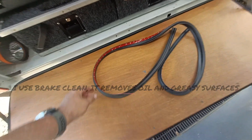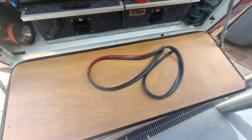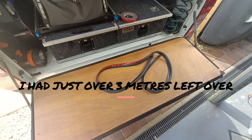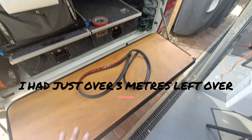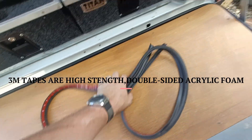I bought mine off eBay — it was $32 for a six-meter length. As you can see, it's got M3 tape on it. Apparently you do get cheap Chinese knockoffs, so make sure if you buy it, it's got the M3 marking on it. That means it's good quality double-sided sticky tape.